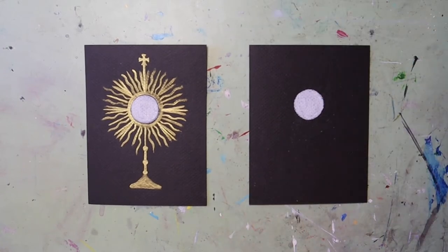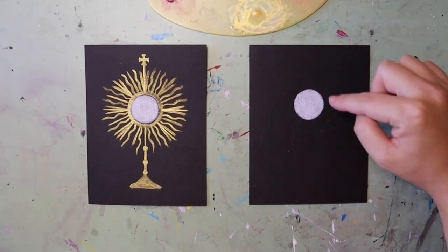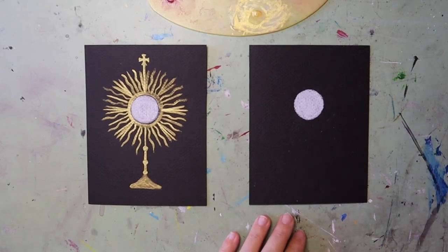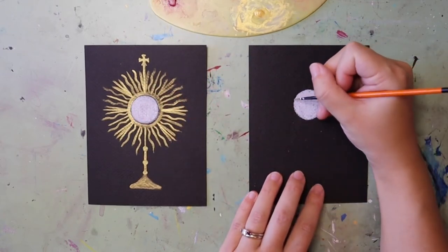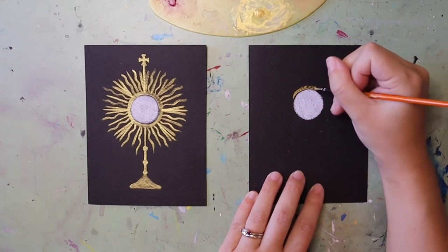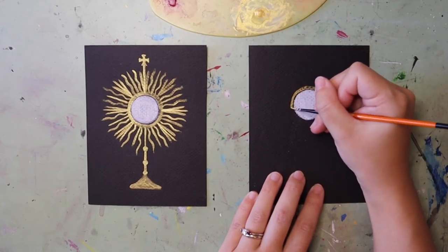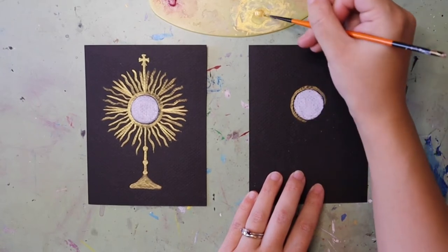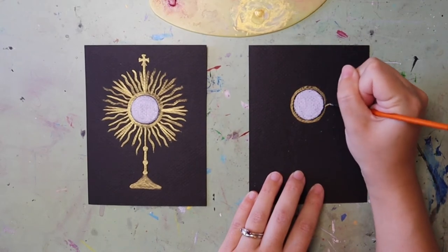I'm moving the quarter out of the way and using gold watercolor paint to draw out the design of my monstrance. Dipping my brush in some water, the first thing I'm going to do is trace around the Eucharist with gold, matching the same circular shape of the host. This circle in gold represents that clear window that the host is placed in so we can see it.